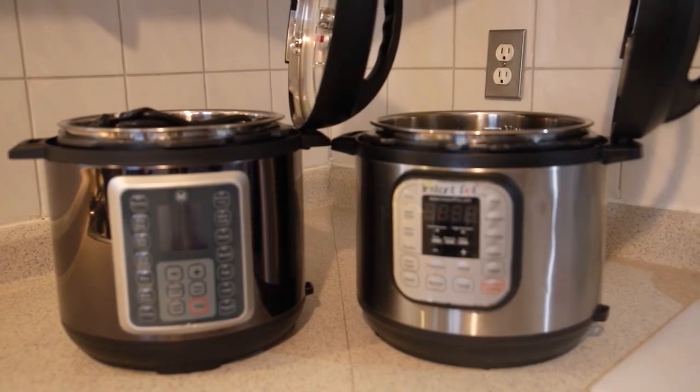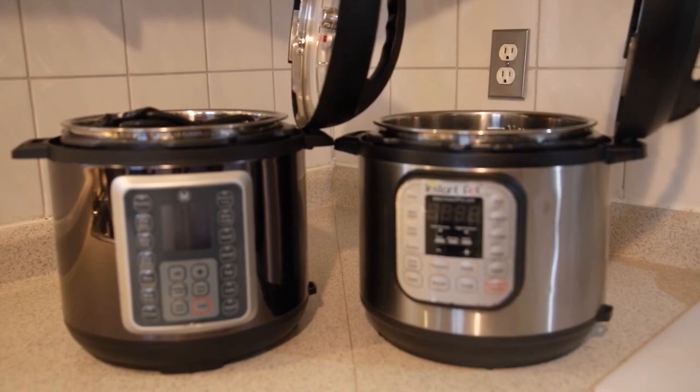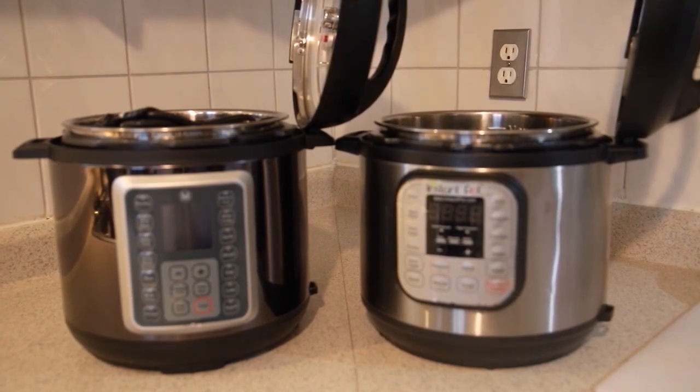In terms of finish — stainless steel versus more of a polished dark chrome look — both of them look fantastic in my opinion. Both also have that nice quick feature where you can rest the lid on the actual holding device.